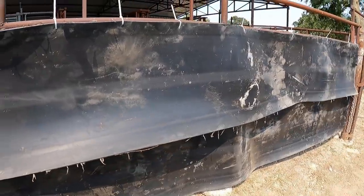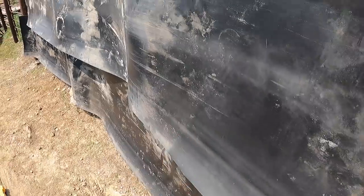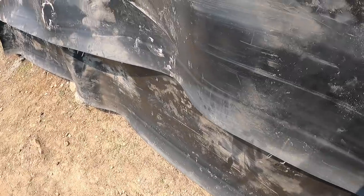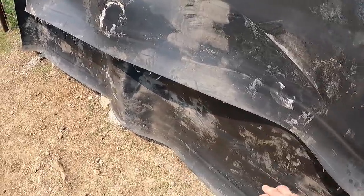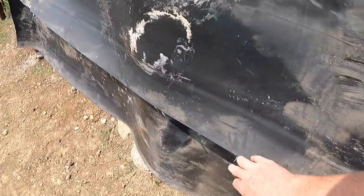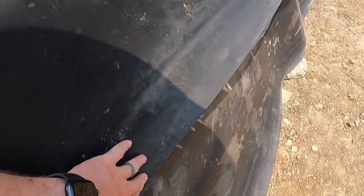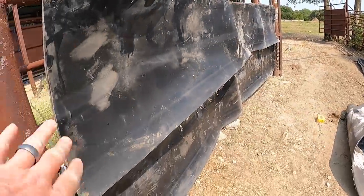We've got the first section done. This rubber has been coiled up in a roll since I got it, but I think it'll flap down once the heat and weather get to it. It should lay up against the fence over time. If not, we can always drill some holes and squeeze it up a little tighter — I think over time it should loosen up and come up against it.